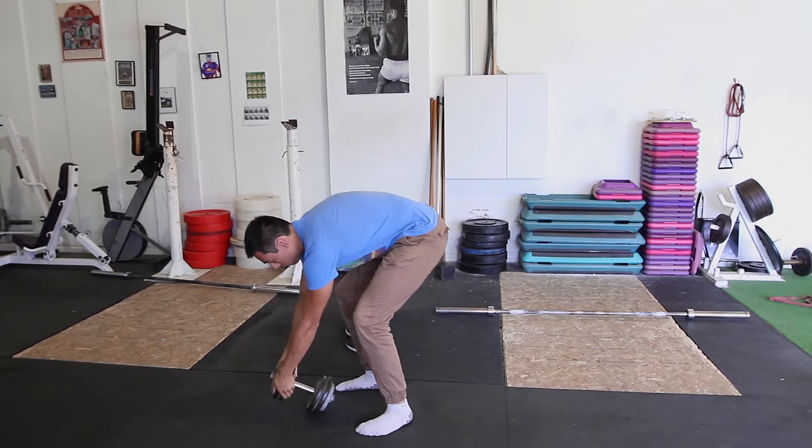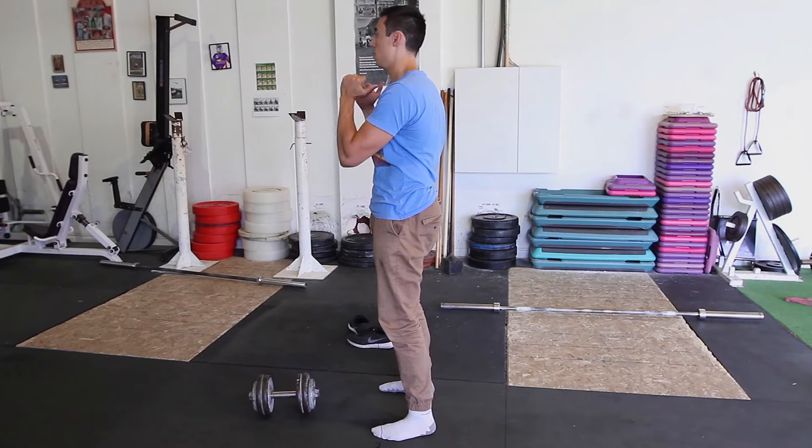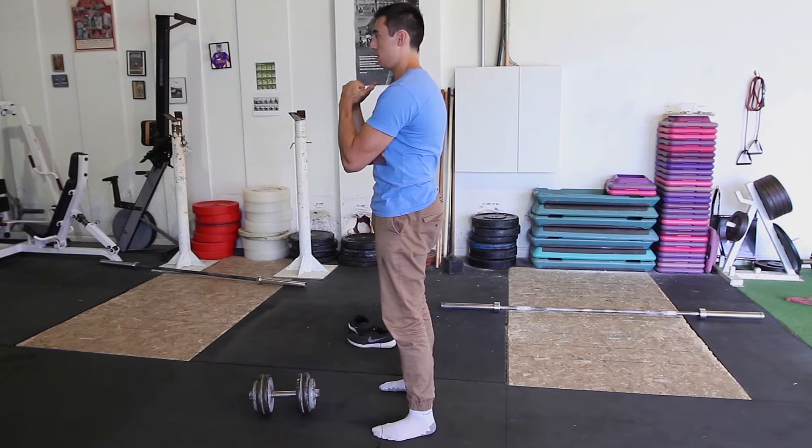The next thing we'll go over is your bracing and how to do it when you're lifting. When I have my weight, my bracing technique always starts with an exhale, ribs down, and then a big breath in — especially into the lower back and the sides — to get a nice solid brace going.